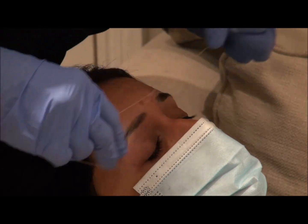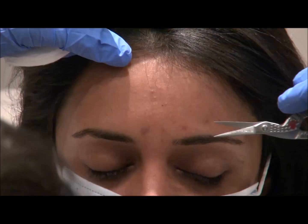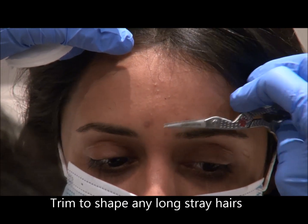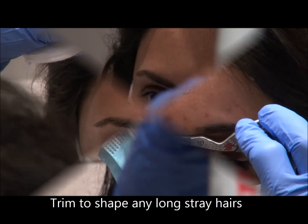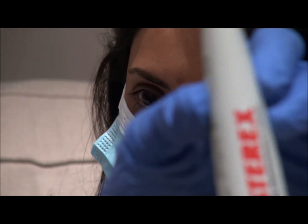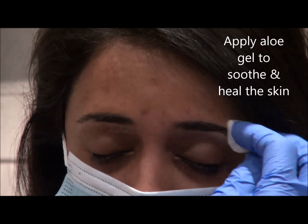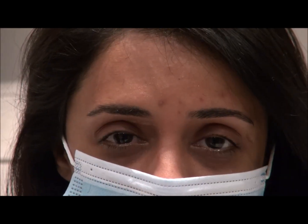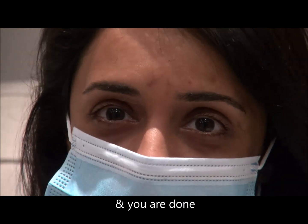Don't forget the middle of the brows and make sure there's not a very large gap — the shorter the gap the better. Trim the eyebrows and any stray long hairs, and apply an aftercare lotion which is a soothing gel that heals the skin. Thank you for watching and don't forget to subscribe to our channel.